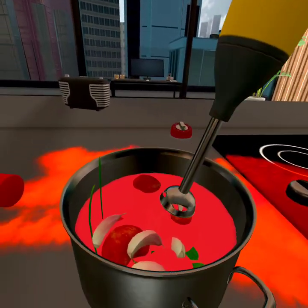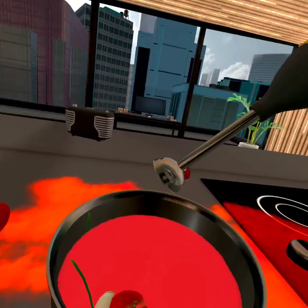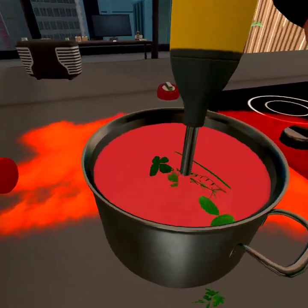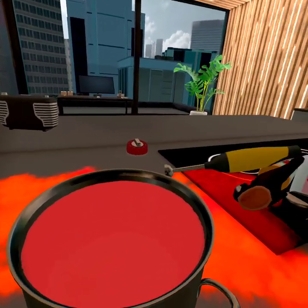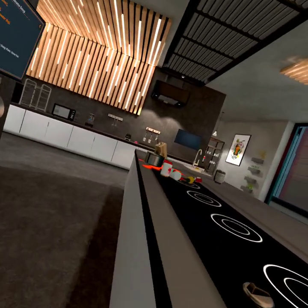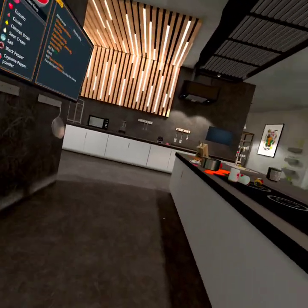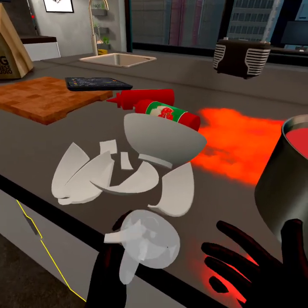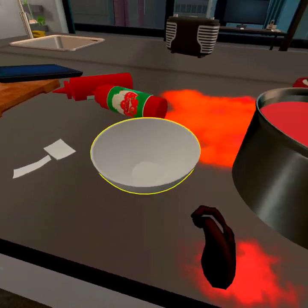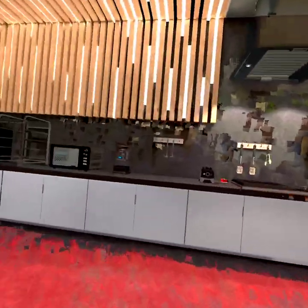And then I'll just blend it. There we go, perfect. Now you want to get a deep bowl, place it, and just pour it a little bit. What does that taste like though?